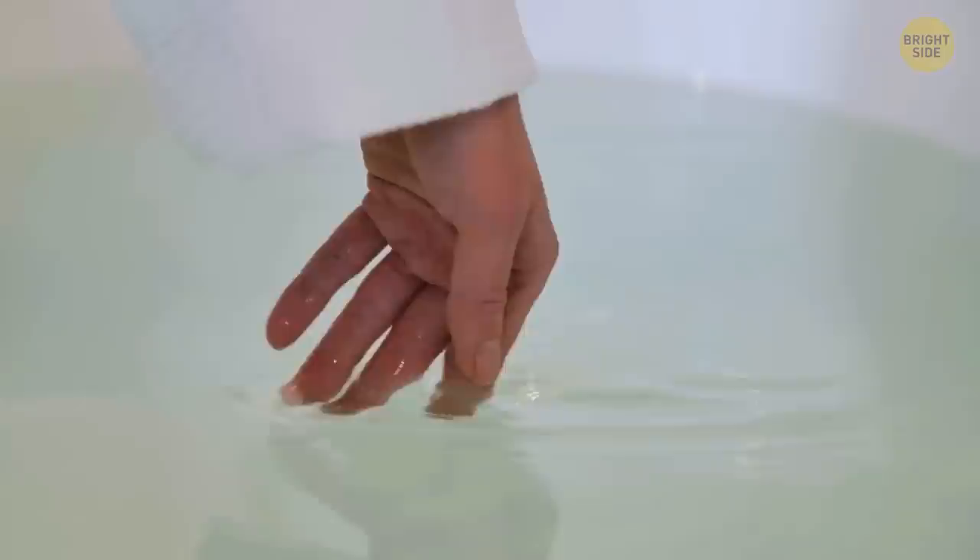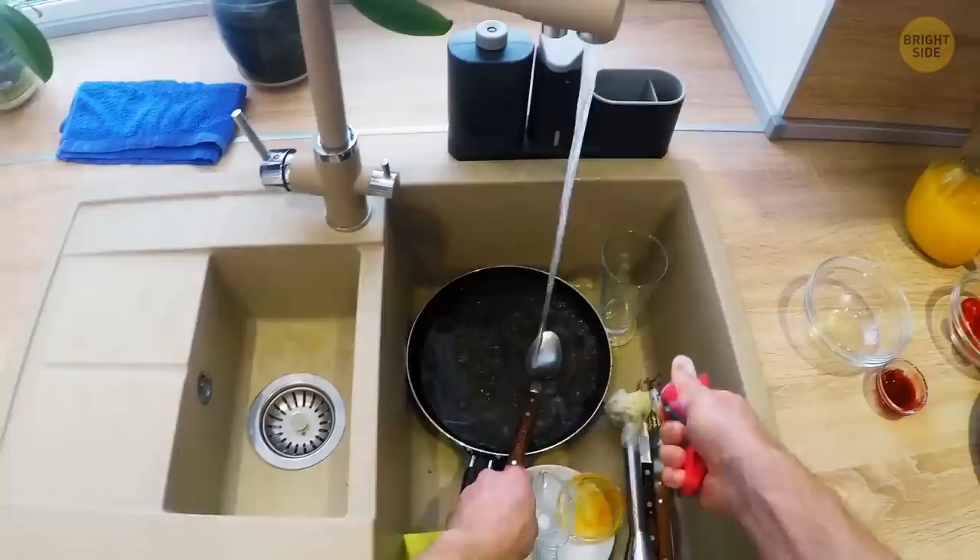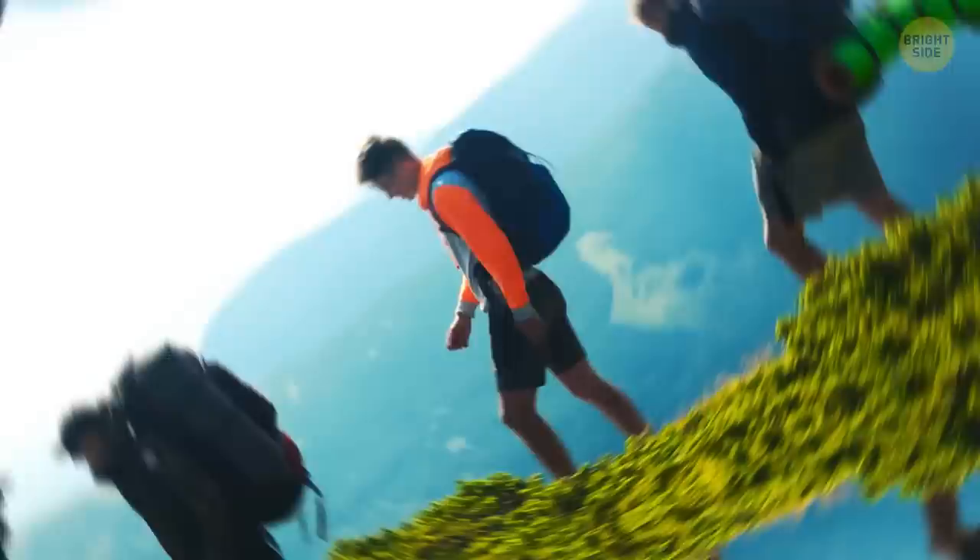A bathtub takes longer to fill, so you may get distracted, walk away, and forget you're filling the tub, so it's kind of more necessary there. The kitchen sink has overflow protection in the shape of the divider between the two standard basins, and this divisor rises lower than the rim.